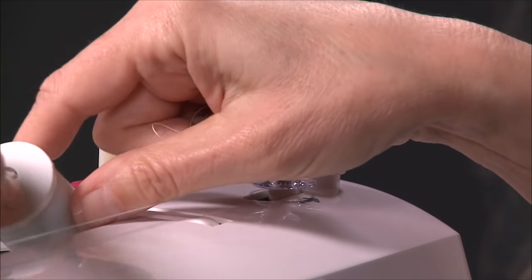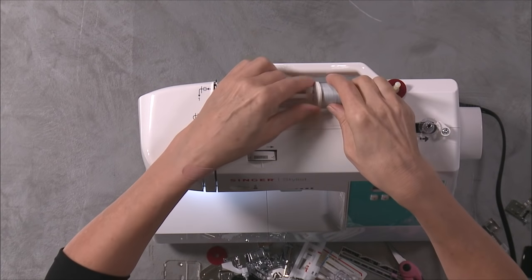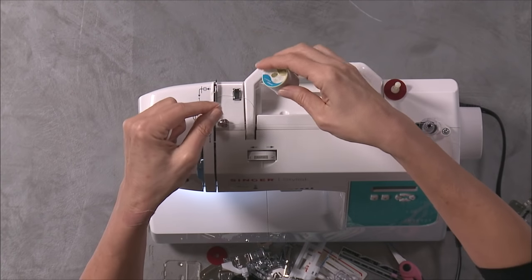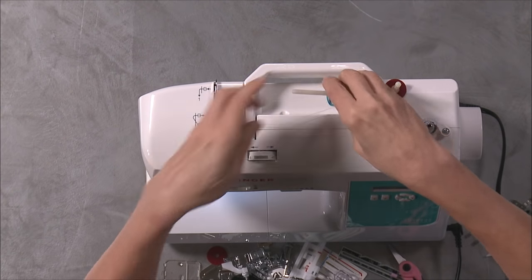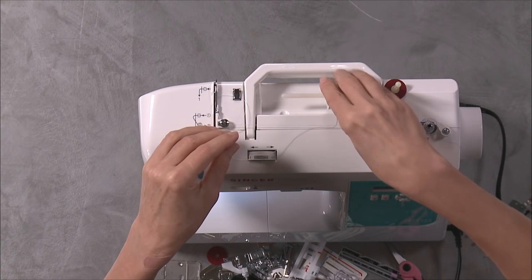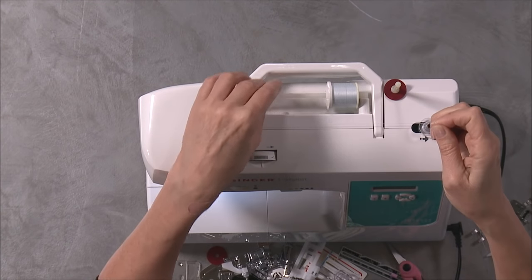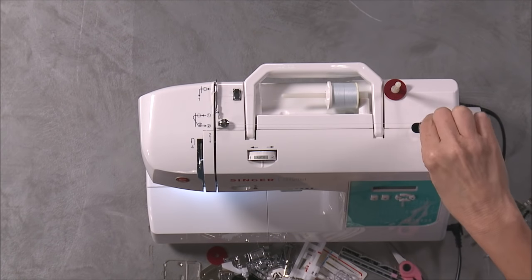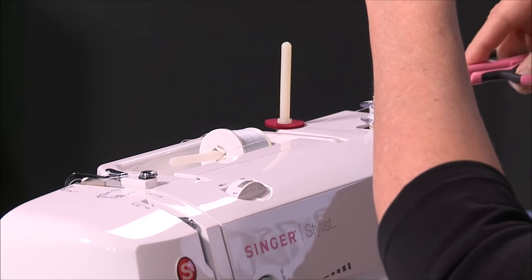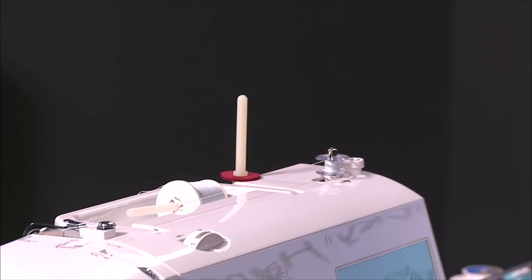My thread got caught on my spool — I'm just going to release that. It just got caught on a little spot on my thread spool, so let me free that up; that's why it wasn't advancing. There we go. After it does a few revolutions, you want to stop and trim that thread tail, and then continue winding.